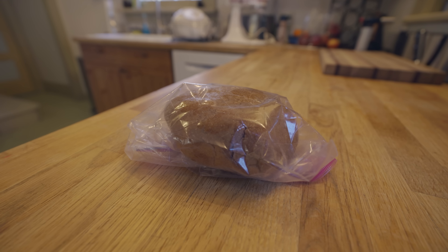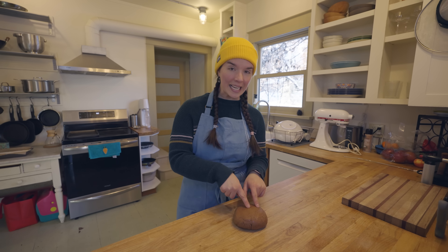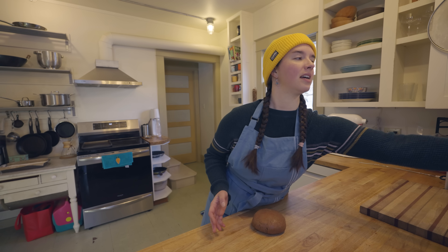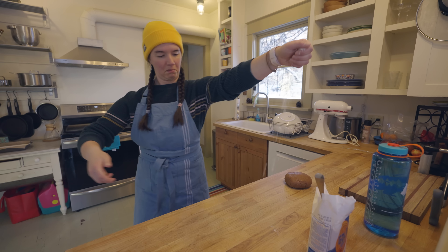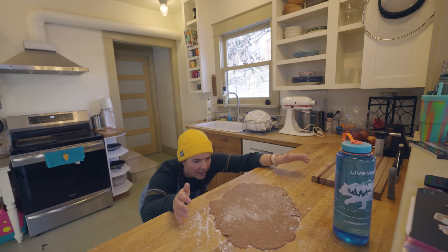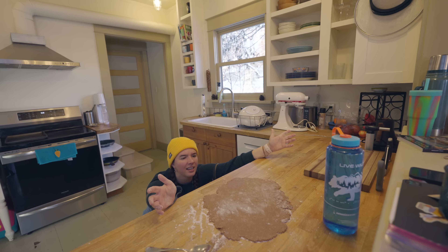Our dough has been resting in the fridge for an hour — ta-da! Next step is to roll this out into a sheet that is an eighth-inch thick. Now, I don't have a rolling pin, so we're going to use my Nalgene. Oh my god, it's very appropriate. Yeah, that's like an eighth-inch thick, I think. All right — it's perfect.